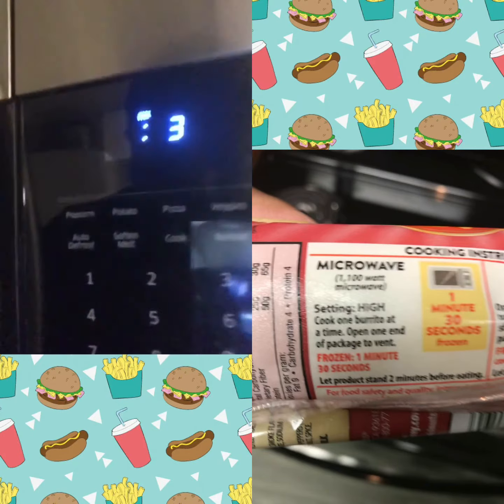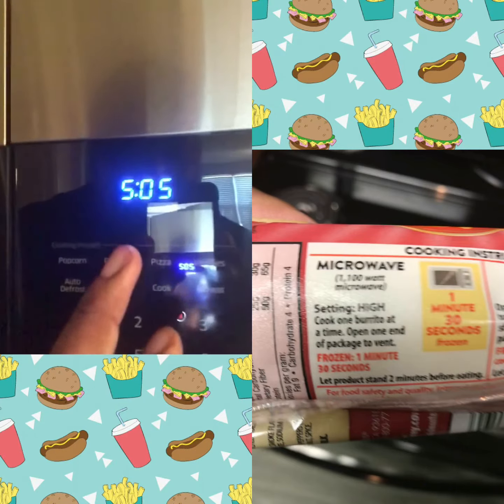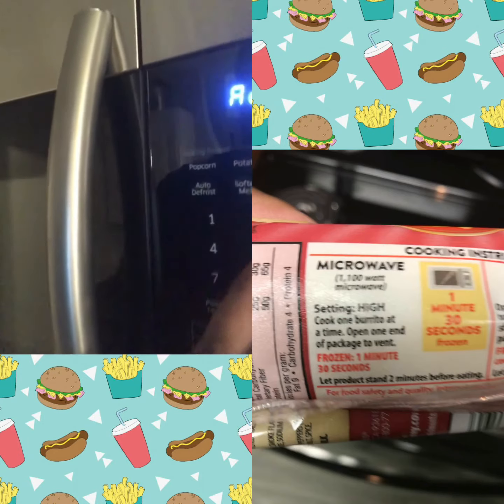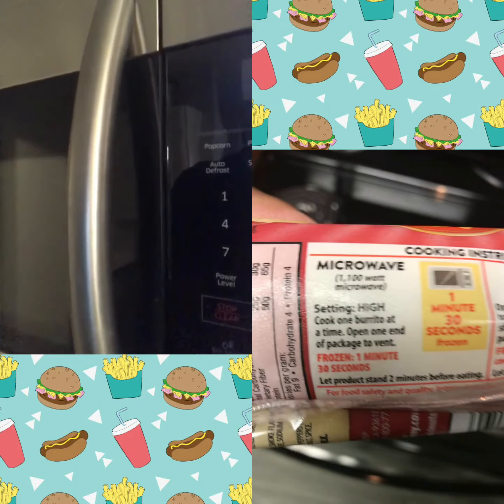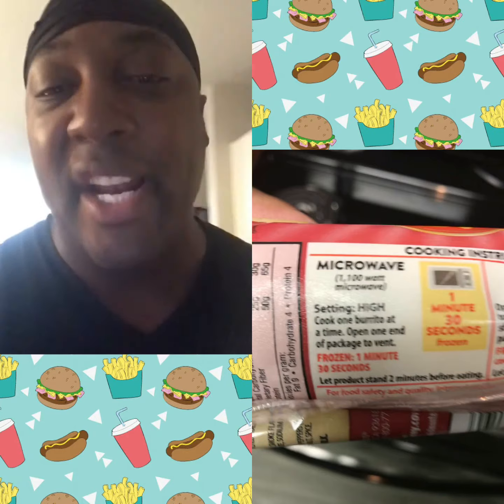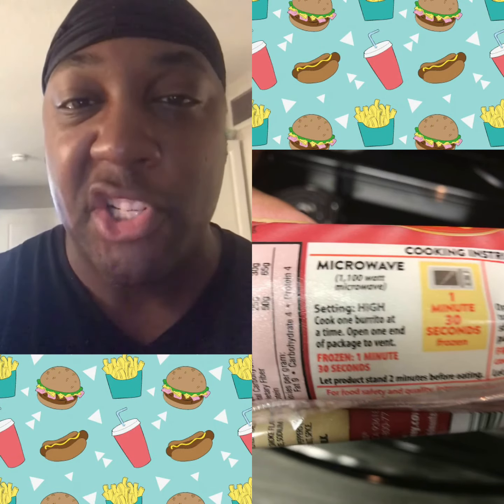It's time to cook my burrito. I'm about to cook this burrito. Cook, cook, cook — I'm about to cook this burrito. Enter. Two minutes and 40 seconds is what it's getting — that's the average for two burritos. I'm going against the grain, baby. Two burritos in the microwave. There's proof — they can sue me if they want to for not following instructions. Peace.